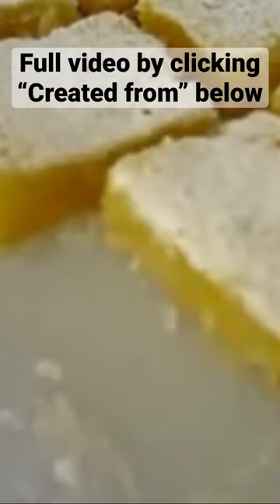I've let my lemon bars cool and given them a little sifting of powdered sugar. Makes it nice and lovely, and now I'm gonna try it. Look at that — you got that beautiful crust on the bottom, you got that lemon filling, and now I'm gonna give it a try.